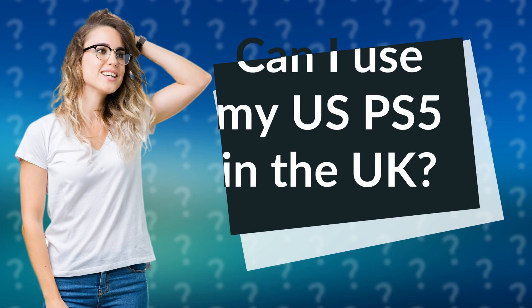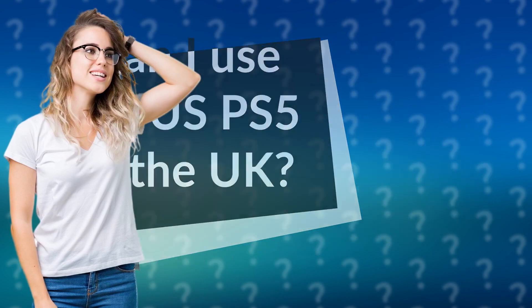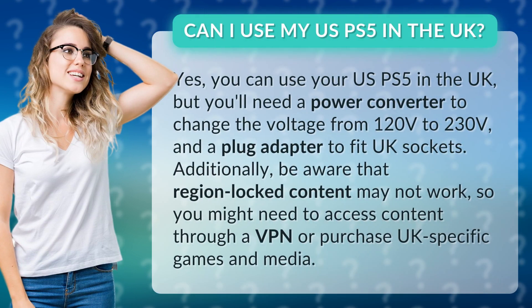Can I use my PS5 in the UK? Yes, you can use your PS5 in the UK, but you'll need a power converter to change the voltage.